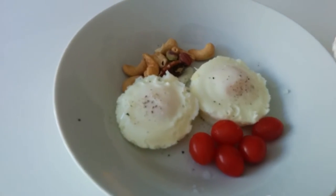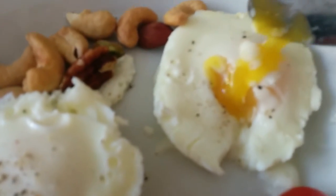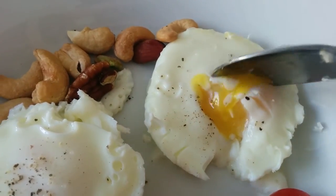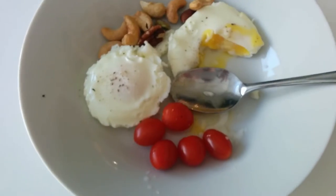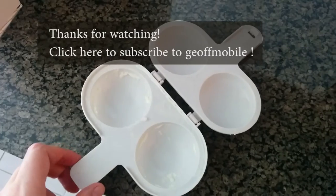Yeah, looks very good. I'll cut into the egg — you can see it's still gooey and runny inside. Very good. That's the Nordic Ware egg maker, a great little device for the kitchen and a very nice way to make eggs.